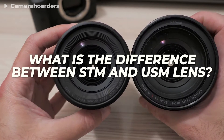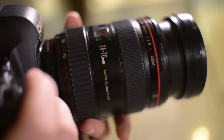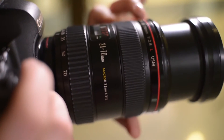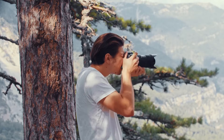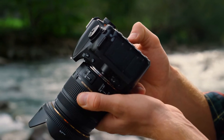So what is the difference between STM and USM lenses and how does each type work? It is important that photographers are mindful about which glass suits their needs best, whether it be faster focus acquisition on fast-moving subjects, silence during shooting, or just easier manual control over their photos. And that's what I'm here to help you with today.